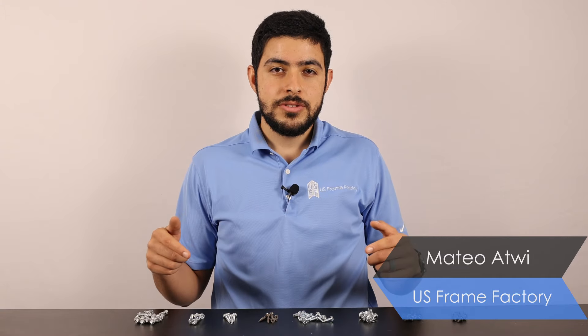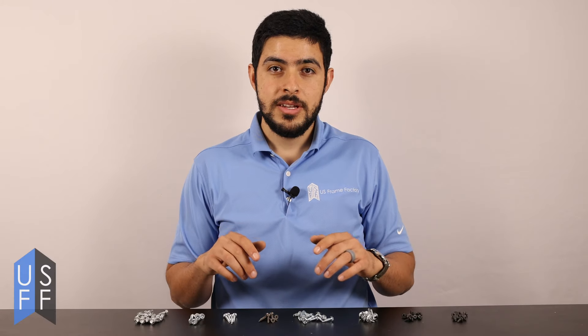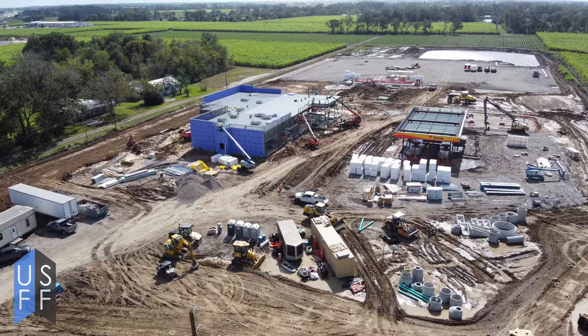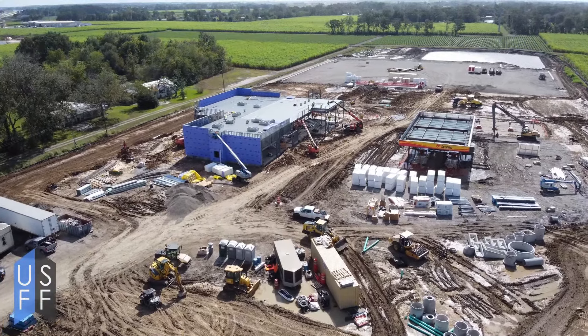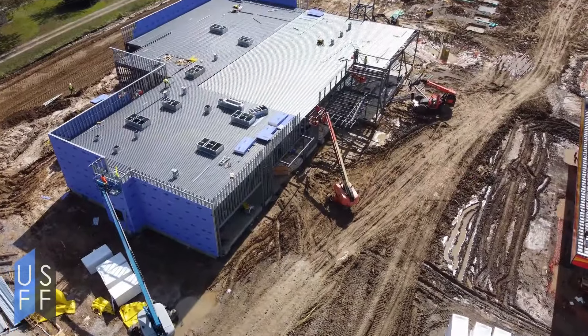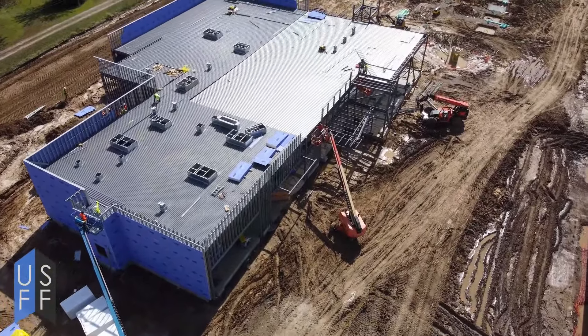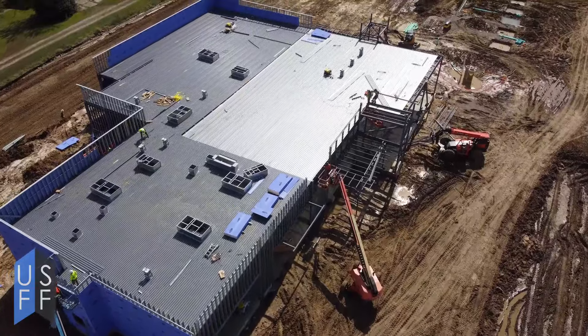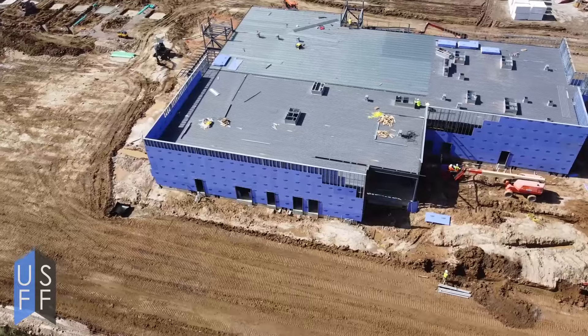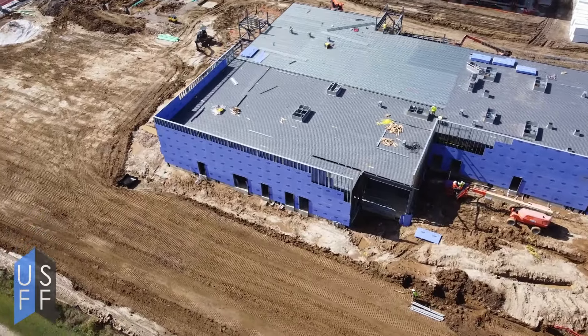Today we're going to talk about screws. Screws are one of the most important parts of metal stud framing because without them you can't do anything. Screws are used to connect framing to itself, connect sheathing to the framing, and connect different components such as walls, ceilings, floors, and roofs together. So screws are a critical component of what we do when we're doing metal stud framing.